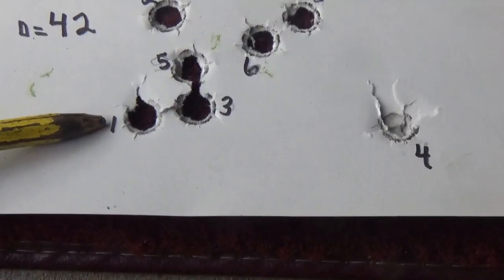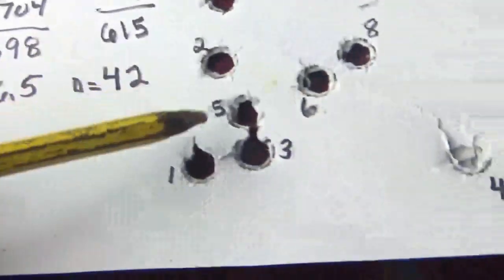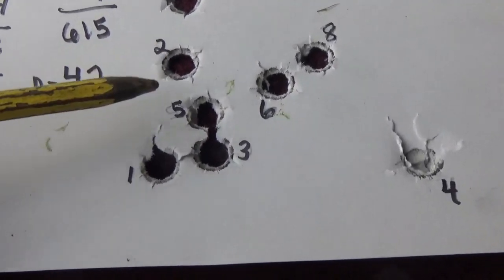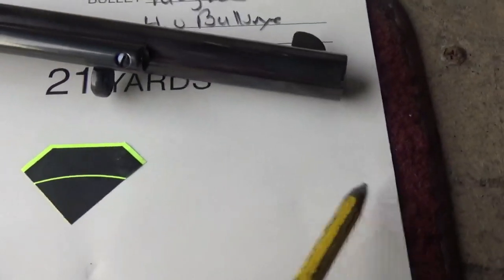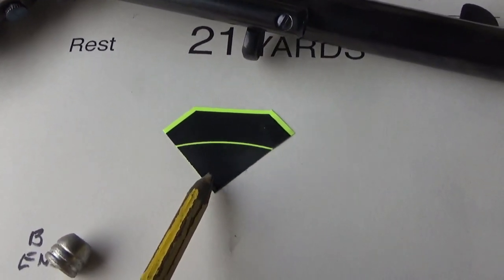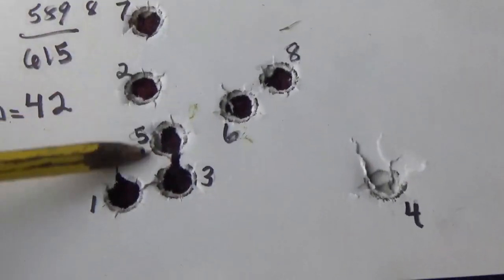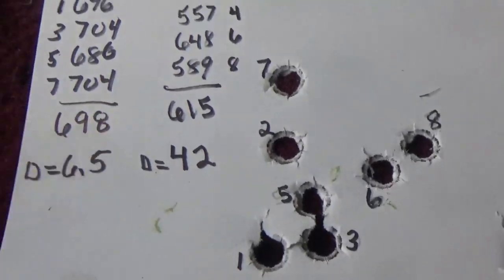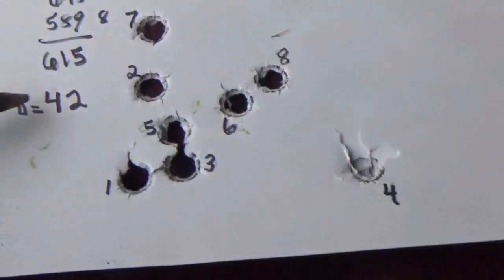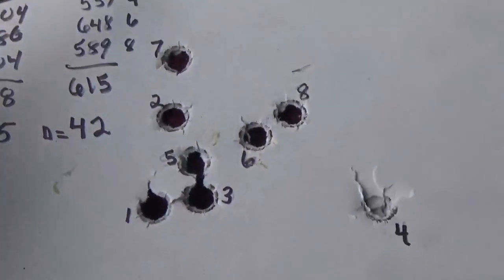I numbered the shots: odd numbers one, three, five, and seven were done with powder by the primer, and even numbers two, four, six, and eight with powder toward the bullet end. The primer-end shots show really good results on the target, but I think that's more about my sighting than the placement - it's easy to misjudge elevation on this target. Looking at the group overall, we had a pretty decent group for that bullet at that range, and the velocity difference is quite significant.